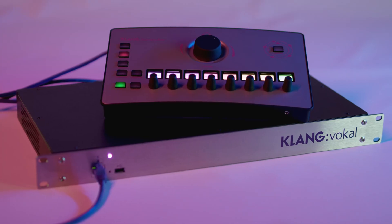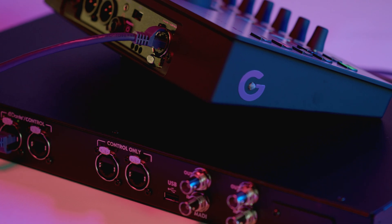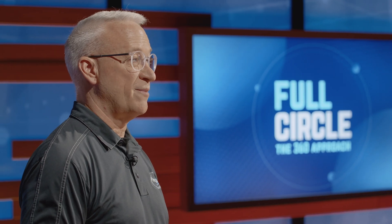Today we're looking at the Clang Vocal Processor and Controller System. This amazing new system from Clang is designed to deliver immersive intermixing with maximum flexibility and ease of use. Join us for a look!